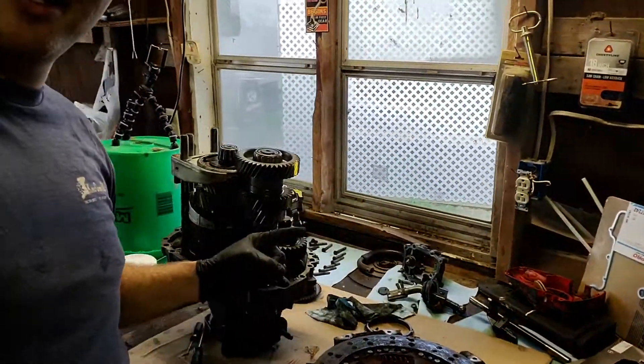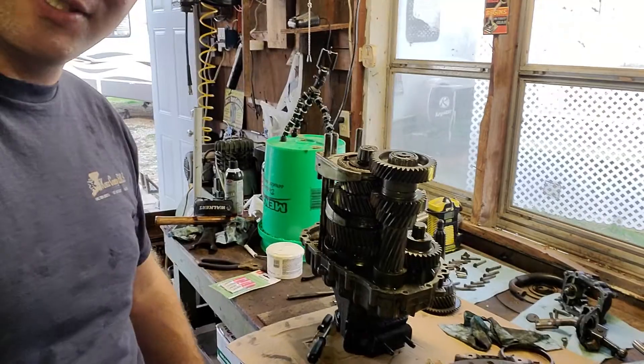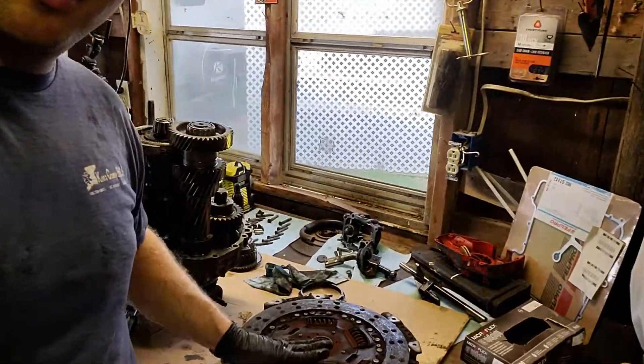What's up, fellas and fillerettes — giving you an update on old red here. We did some work. We are still waiting on parts for the transmission, I'll get with you on that, but we just pulled the old clutch here and I'm gonna show you guys how it looks.